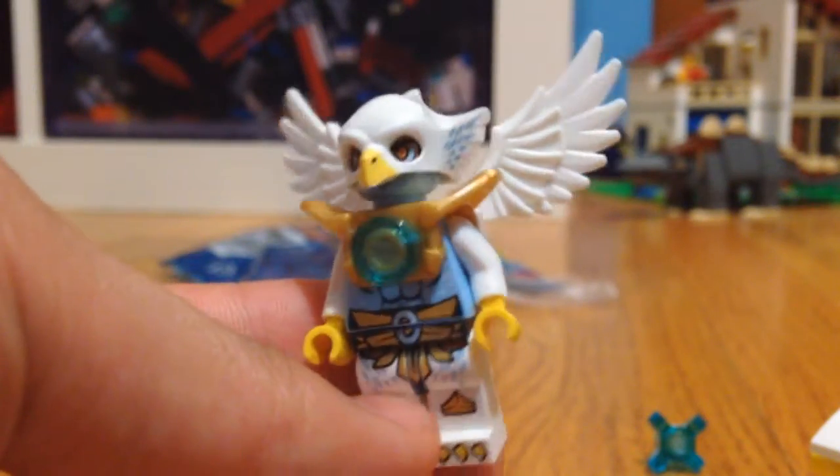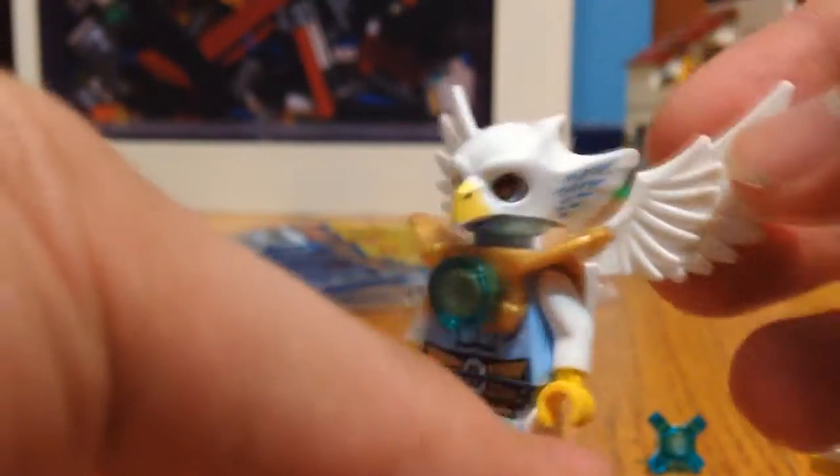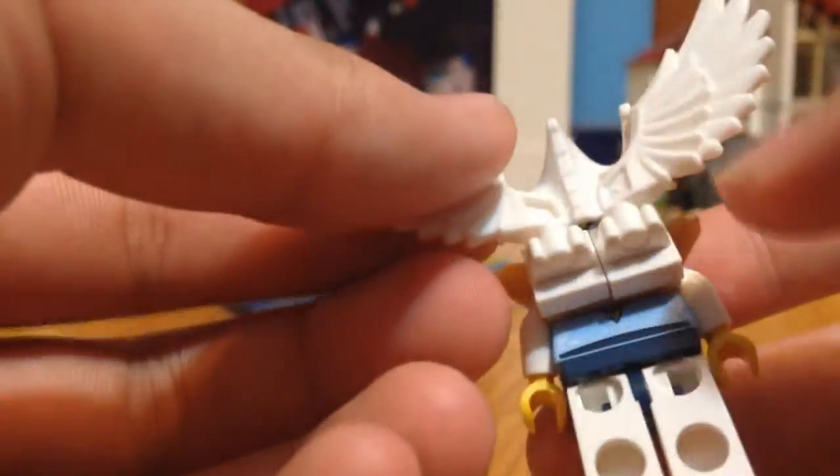So the first one that's going to be good is E-Wars, and she's a female. It's my first Chima figure and I actually like it. I love the detail on it. And the back — you've probably seen this in video by now.